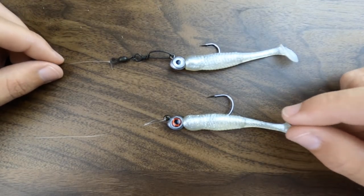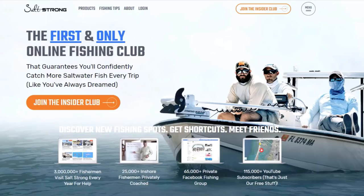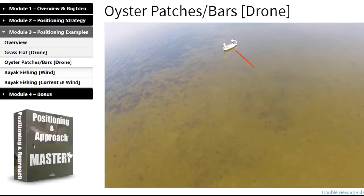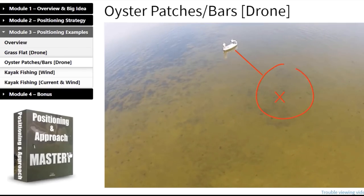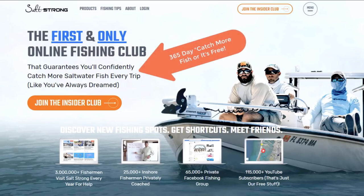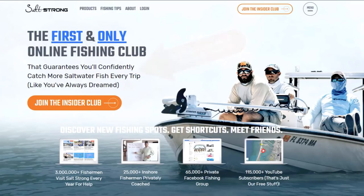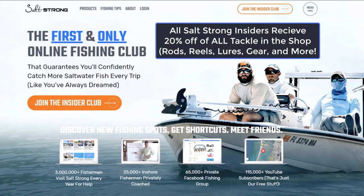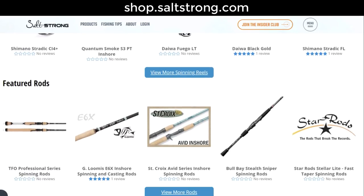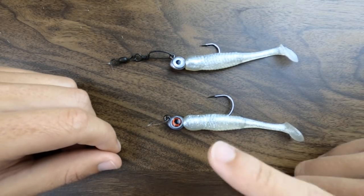I highly recommend you check out the Salt Strong Insider Club. The Salt Strong Insider community has courses and tips designed to help you become a more efficient and consistent saltwater angler. We also have reports from local anglers in your area to help you keep up with the trends, and a guarantee that it will help you catch more fish or it's free. With all the money you'll be saving on rods, reels, lures, and tackle with your Insider Club discount in the shop, the membership pretty much pays for itself. Thanks again for watching and I'll see you on the next video.